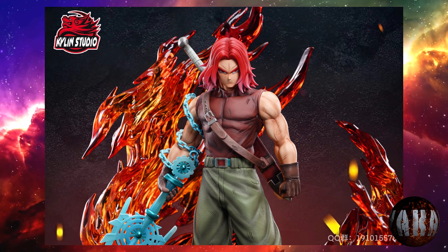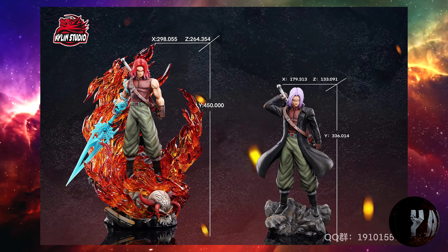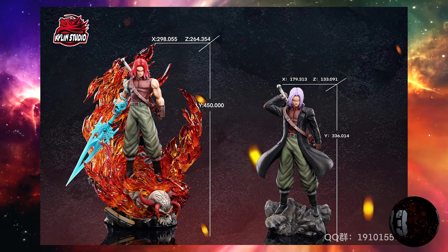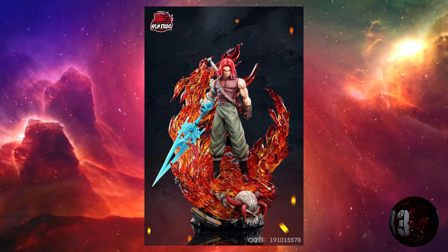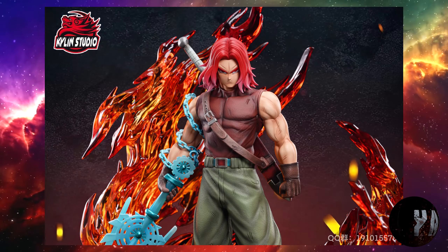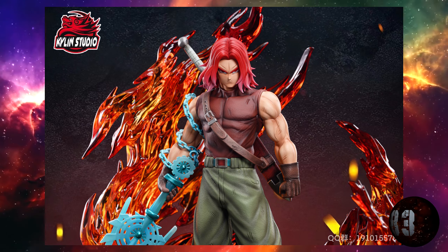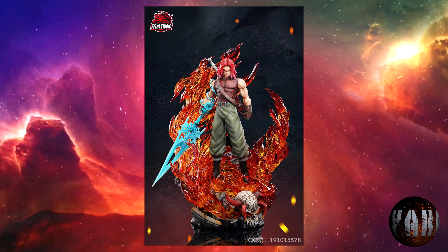Kailin Studio está derrochando material en Dragon Ball y vemos esta resina de Trunks Super Saiyajin Dios. Ya ha salido y está prevista realmente para la cuarta temporada de este año. Tendrá dos versiones: la versión EX costará 385 euros, mientras que la versión normal costará 315 euros. Medirá unos 45 centímetros de altura. Si os gustan Trunks y Dragon Ball Heroes, esta es la vuestra.